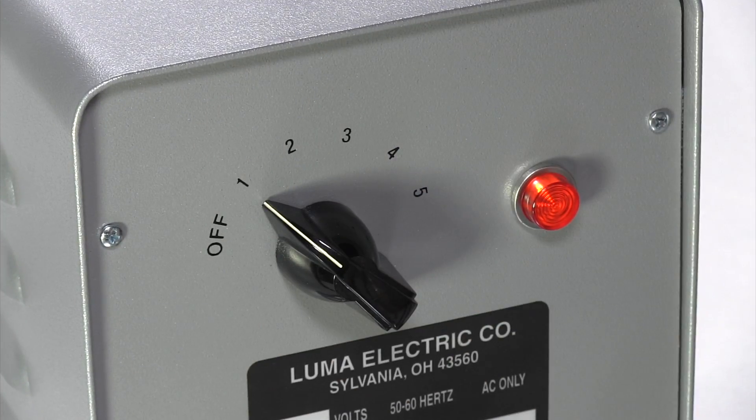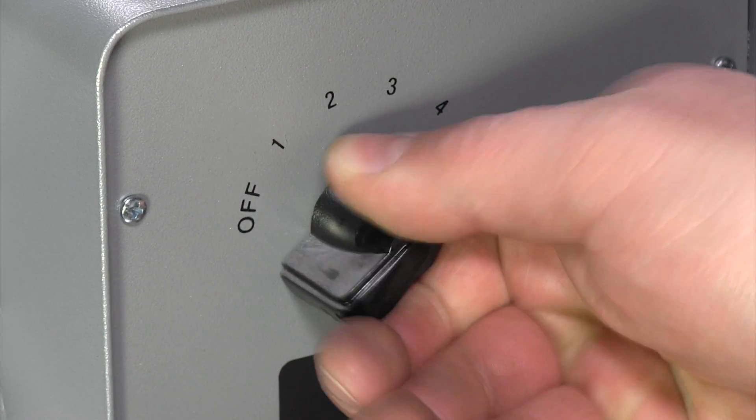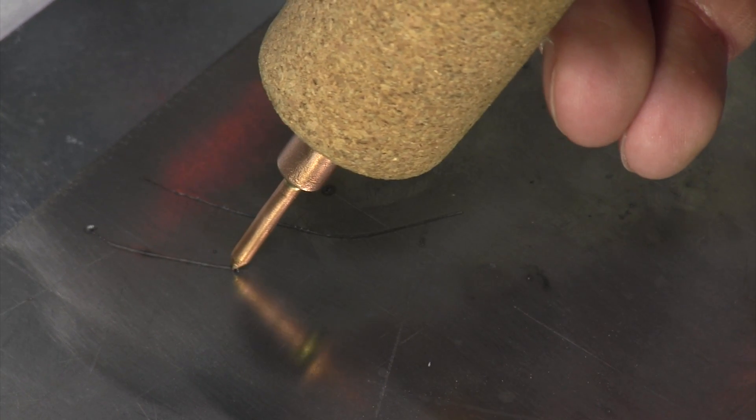Step 4. Turn the power unit on and begin etching. To gradually increase heat, turn the selector switch and/or change the secondary circuit until the desired result is achieved for your application.